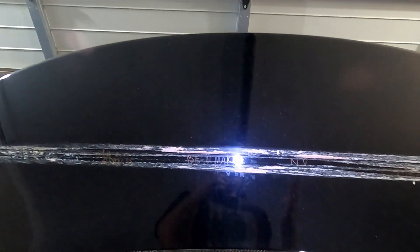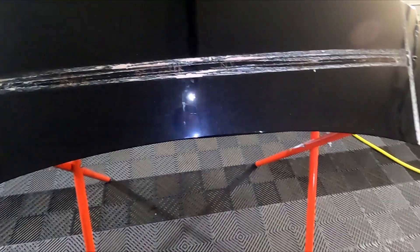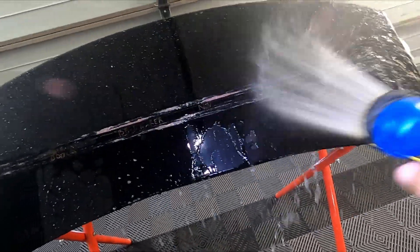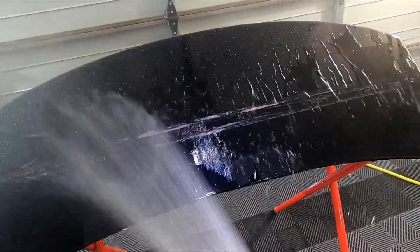I'm only doing one application of each product — people say over time if you keep applying bead maker on top it'll either get better or worse, but I'm just doing it once to see. So that's basically the idea. It's been two weeks since we applied them — actually a little bit longer, I got a bit busy. This panel is filthy, absolutely filthy. We've had some heavy rain and some mud and dirt splashing up onto it, so it's definitely due for a wash.